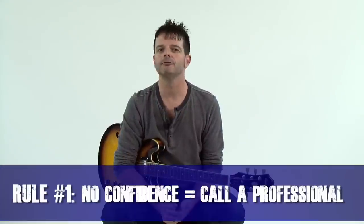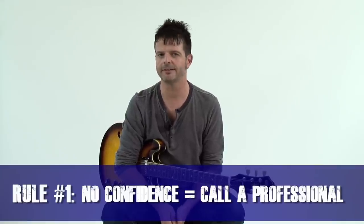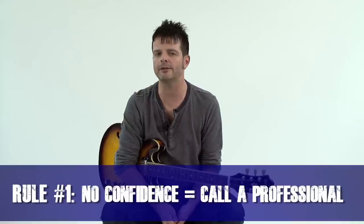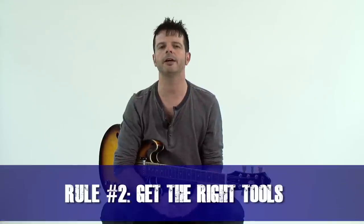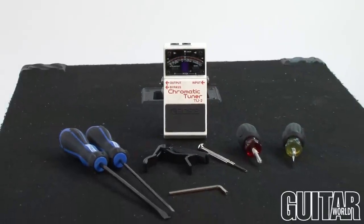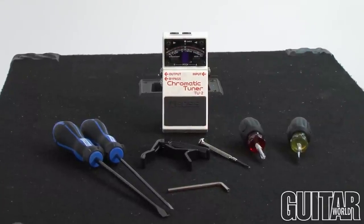Here are some rules to follow. Rule number one: if you don't know what you're looking for and you don't feel confident enough, you may want to consult a guitar repairman. But if you know your way around a guitar, then you can definitely do this. Rule number two: make sure you have the right tools — a truss rod wrench or an appropriate screwdriver or Phillips head, as well as a capo and a tuner.